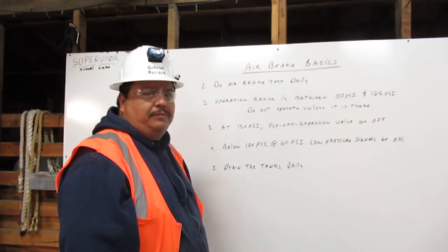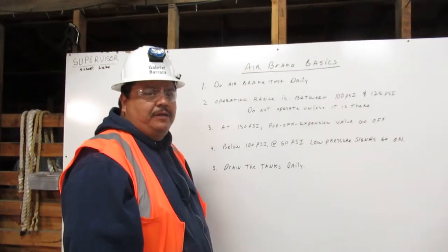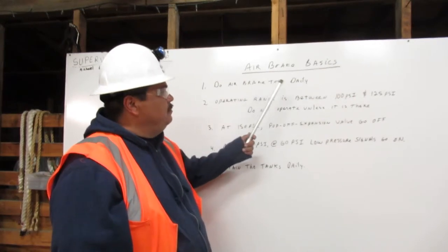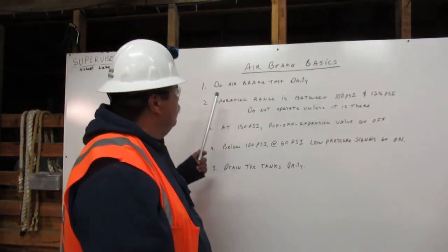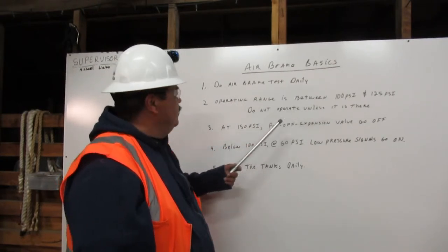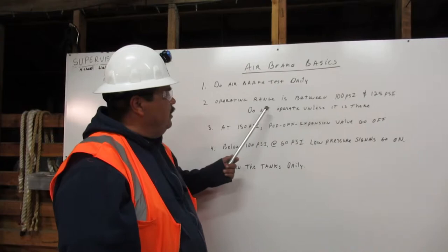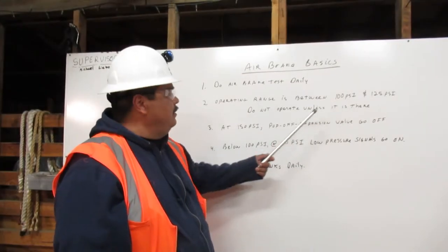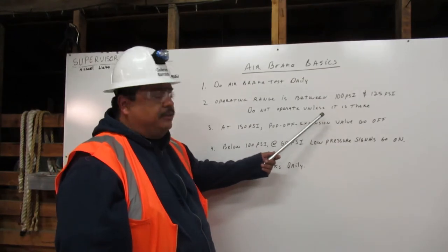Hi, I'm Gabriel Raza, a heavy equipment operating engineer. I want to explain the air brake basics. Number one, do air brake tests daily. Number two, operating range is between 100 psi and 125 psi. Do not operate unless it is there.